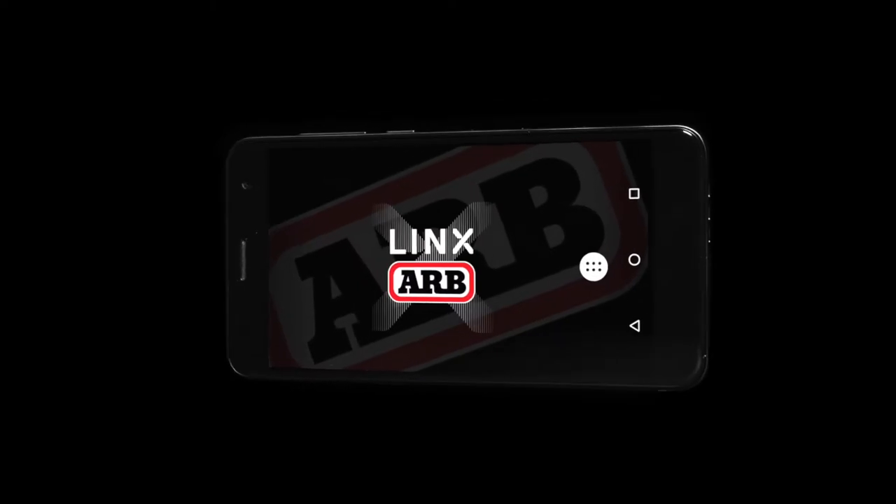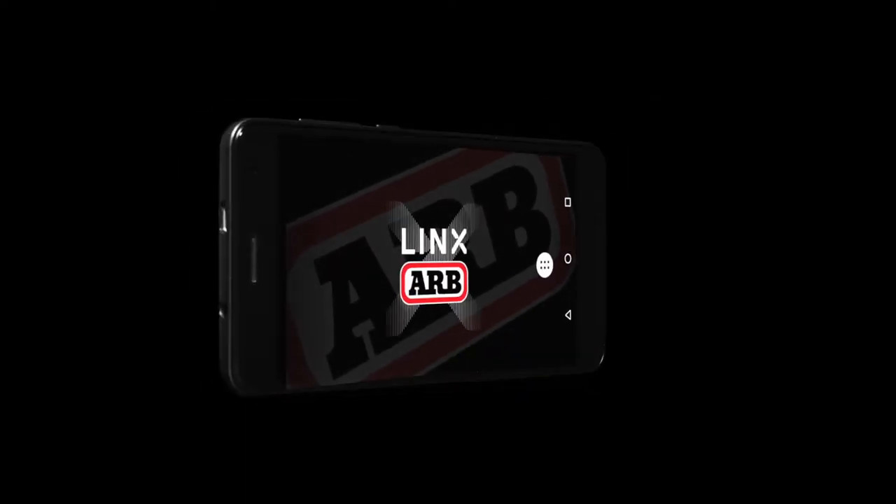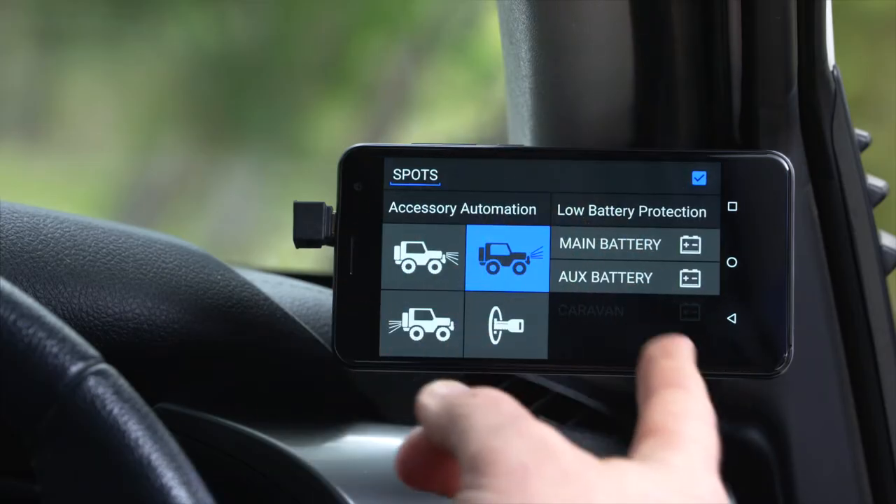Lynx can also do a lot of things that your dashboard switch cannot. For instance, I can rename my switch.